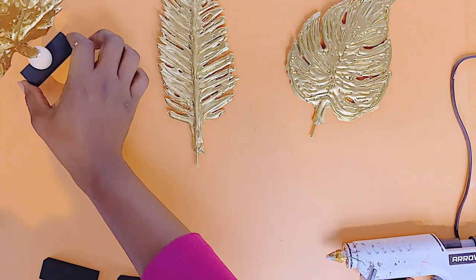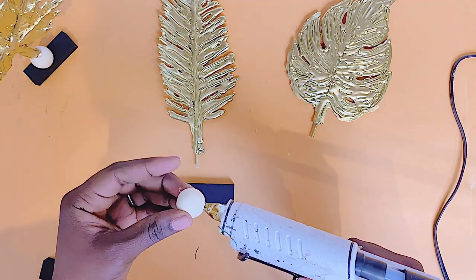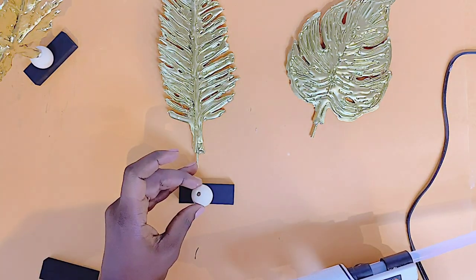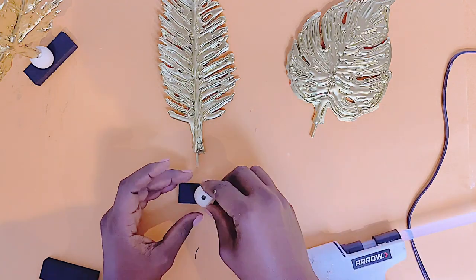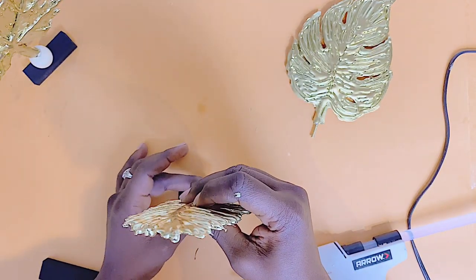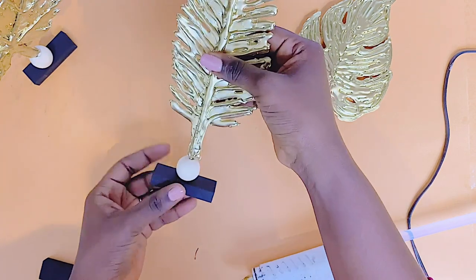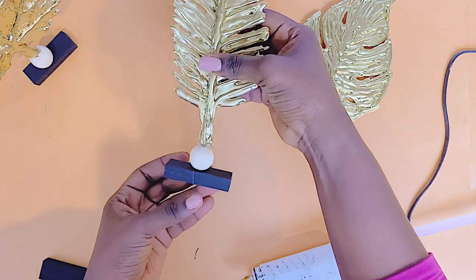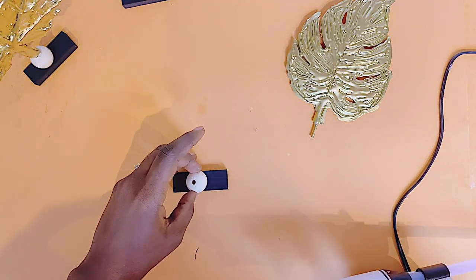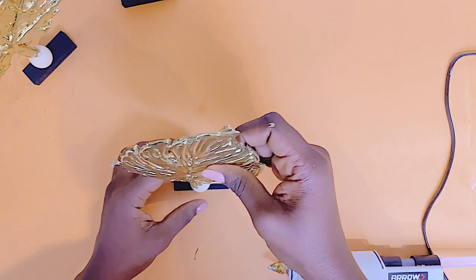I went ahead and did the same for the rest of the leaves. If you want an even sturdier result, you can use Gorilla Glue instead of hot glue for this. Interestingly, we're using hot glue to glue down hot glue here!